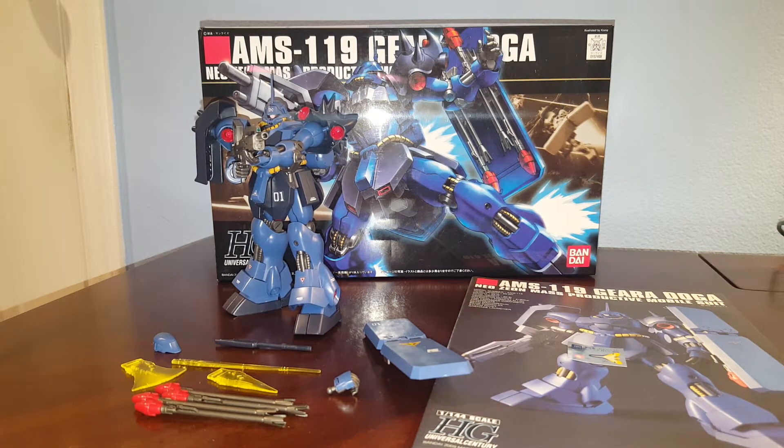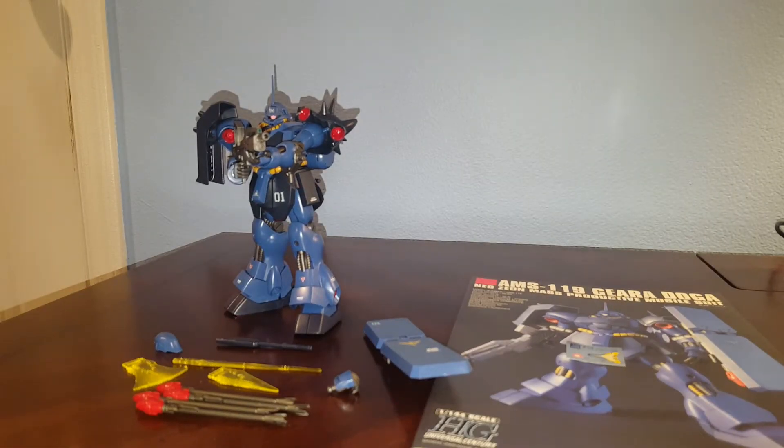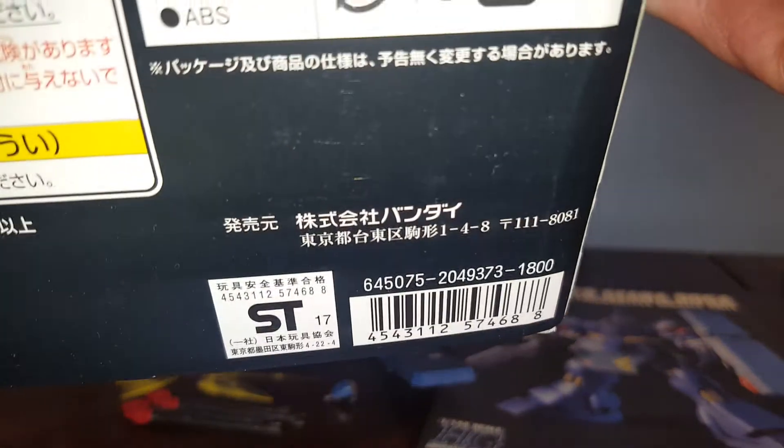Hello guys, this is Spicy and this is a review on the Bandai High Grade Universal Century 1/144 Scale Ghirardoga. If this one looks familiar, it's basically just a recolored version of the green Ghirardoga reviewed a while back. It's got some subtle differences which I will talk about in the review. This kit was released in 2009, made in Japan. This is a blue one, also known as the Regen Snyder used version — basically a commander type. We have a different beam rifle and a different headpiece with the commander antenna. Original retail price is 1800 yen in Japan.